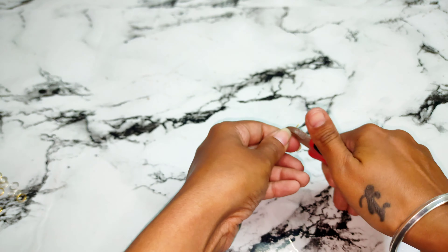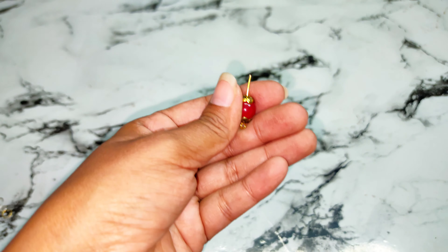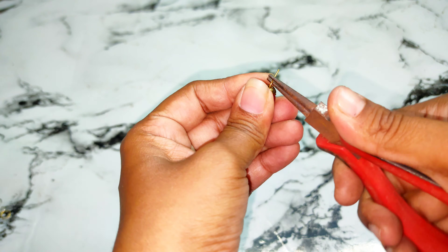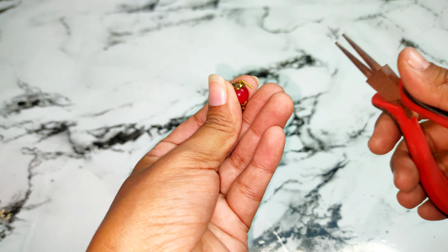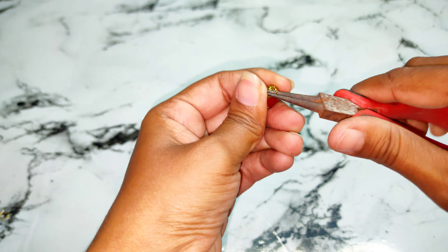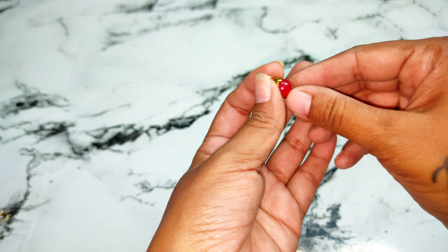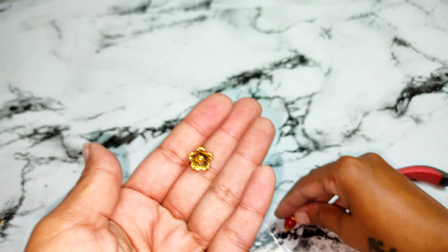The second earrings — I have put it under the middle. The next earrings will be very simple.